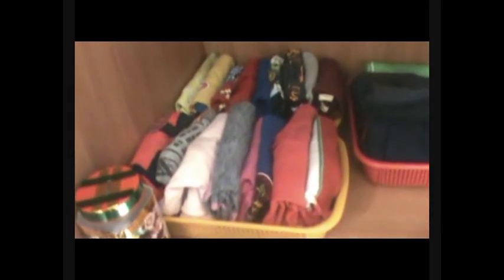Now let's move to my elder son's clothes organization. These trays carry his daily wear — full-length pajamas. Beside them is another tray carrying his three-fourths and shorts, folded and kept in the tray. Folding this way and keeping them in a tray helps keep clothes segregated and very easy to grab. These are his t-shirts, bifurcated into two trays. There's also a small DIY coin box he has kept inside to keep it away from his younger brother.